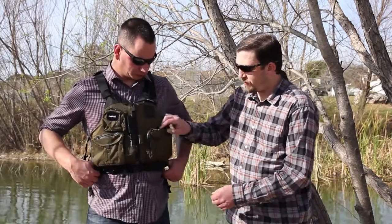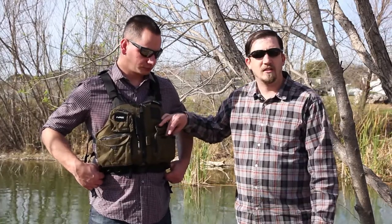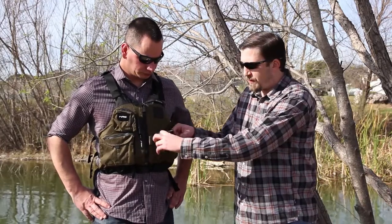These outside pockets here are split. I generally use these for tippet, leaders, and weights. Small sinkers, split shots, anything like that will fit into these smaller pockets and they're expandable as well. So you can definitely get some good size range in here.